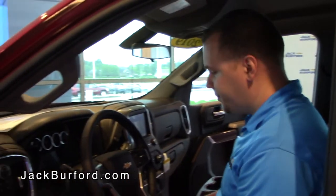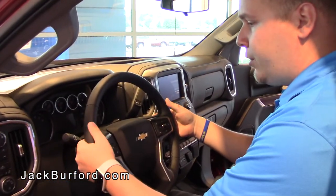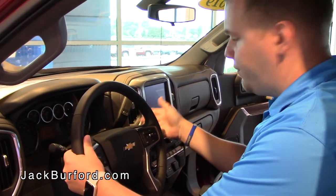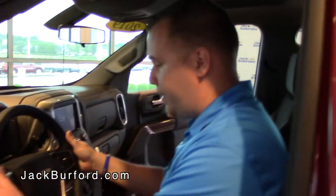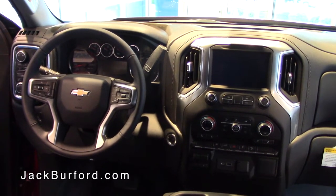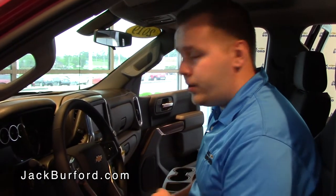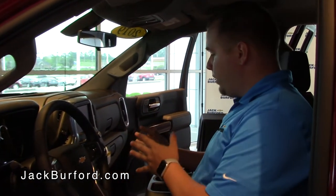Popping over to the steering wheel, we've got an all-new setup for your controls to make it a little bit easier while driving. You still have your radio controls on the back — volume on the right and station selection on the left. This particular vehicle also has the heated steering wheel already included. Like I said, this is a 2019 LTZ Z71 Silverado.